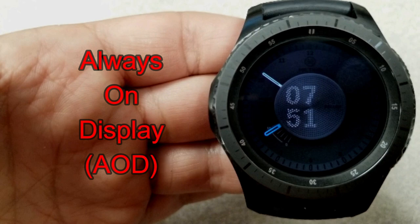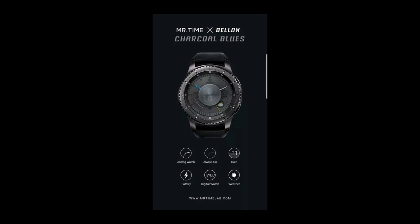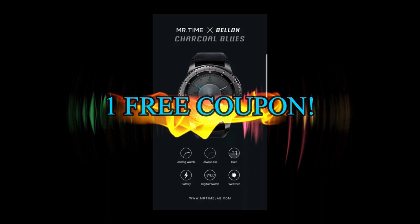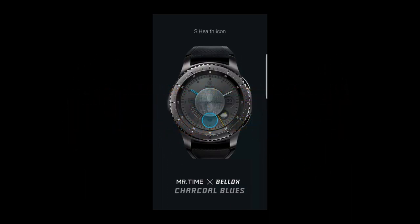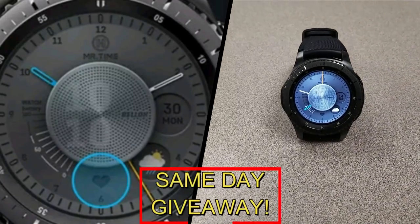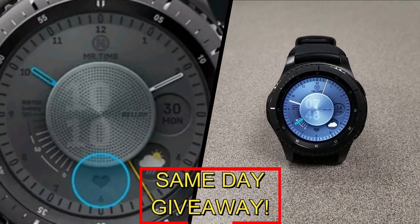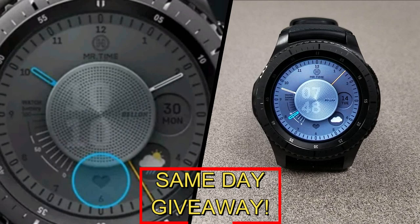And lastly, this comes with a clean and simple AOD mode. If you want more information on the watch face I reviewed today, simply do a search in the Galaxy App Store under the name of this face. Full details are also included in the video description. I'm also giving away a free coupon code, so if you want a chance to win, all you have to do is like this video and leave a comment below. At the end of the day I'm going to randomly pick one winner from those that have commented, and I'll leave a reply under their comment to let them know how they can get the code. Good luck to everyone and get commenting.